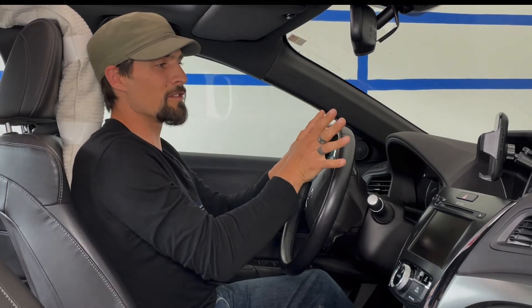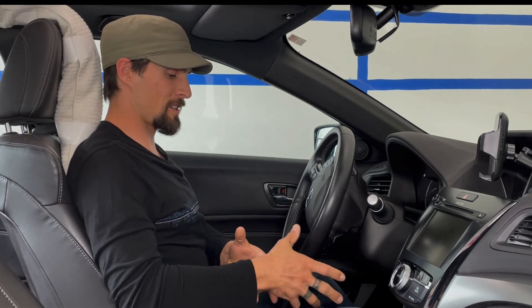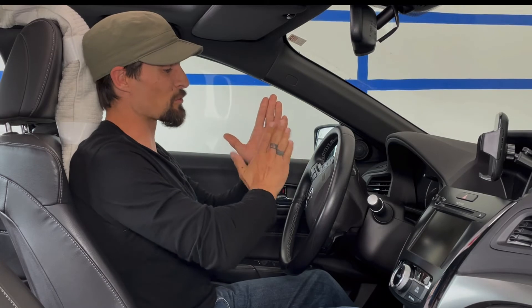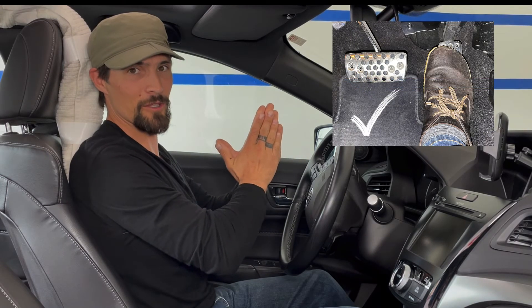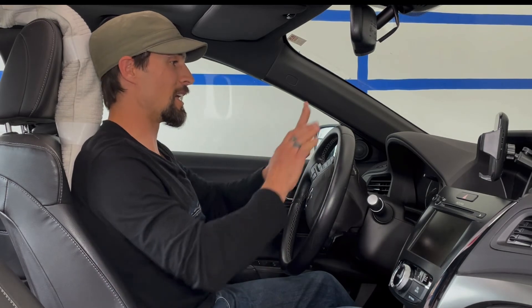This position with feet pointed outwards predisposes you to a condition that used to be known as piriformis syndrome, now referred to as deep gluteal pain syndrome — which implies that the sciatic nerve is being compressed. Some of you may have also experienced this if you carry your wallet in your back pocket while you drive, as that can also be a point of compression on the sciatic nerve. So check your legs and do your best to internally rotate your whole legs so that your foot is in line with the gas pedal when you're driving.